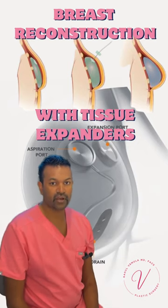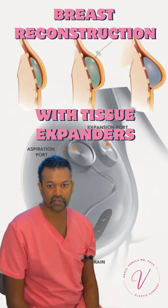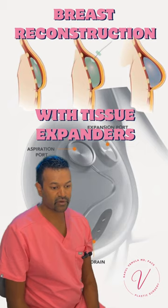I'm going to talk about one of the most common ways we reconstruct a breast after mastectomy, and this is a tissue expander. A tissue expander is a device that goes in at the time of the mastectomy. Think of it as a deflated breast implant.